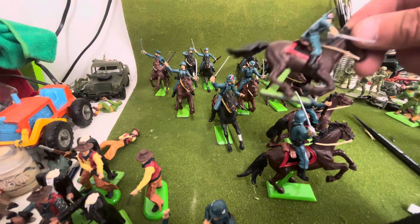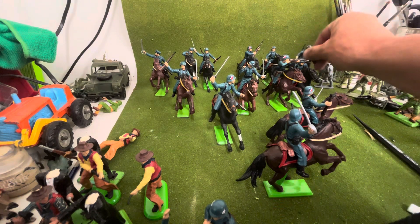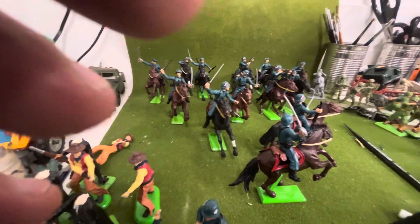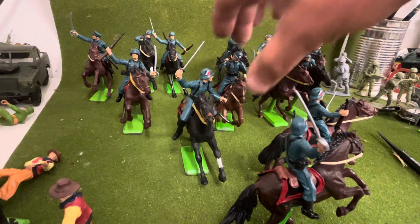I don't think I've replicated a pose on these yet. I'll zoom in a little bit so you can see the better poses. They're charging — lots of variety throughout the batch.